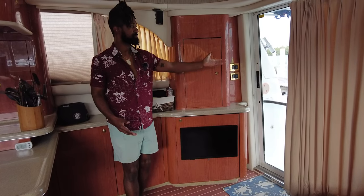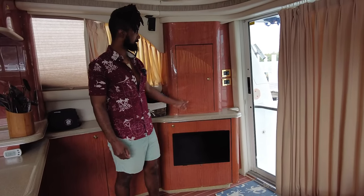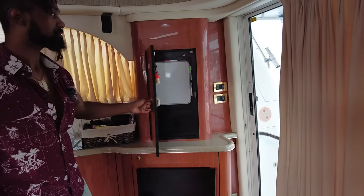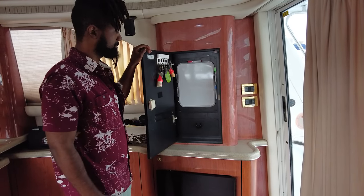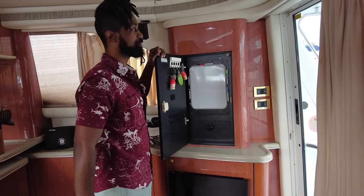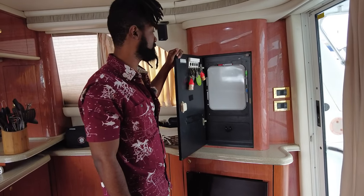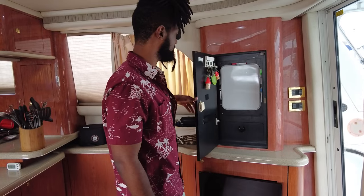This is where you come into the salon area. There used to be a bunch of old outdated electronics here that looked ugly, so we put up a board for our honey-do list. Whenever you come on the boat and there's nothing written on it, that's how you know it's going to be a good day.